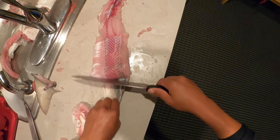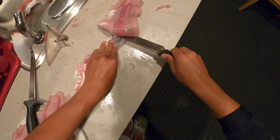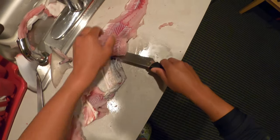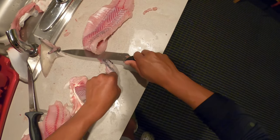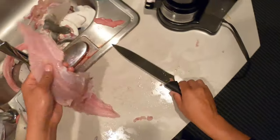I'll probably get that silver stuff off, which is part of the skin, off the meat of the shark, because I do not want that. Almost done — come on guys, check this out. There we go, check this fillet out.